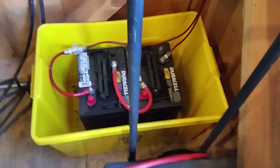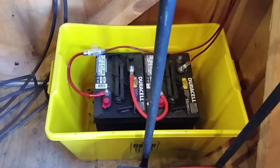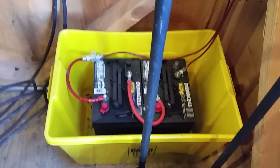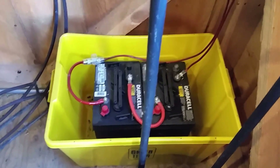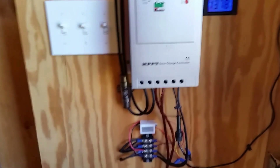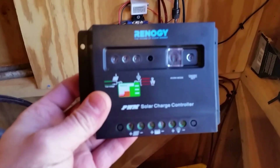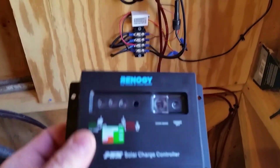For batteries I've got two golf cart batteries — they're about $86 apiece — and that's also fused out. The original controller I had on there worked really good, but I noticed that these MPPT charge controllers work better compared to PWM controllers.